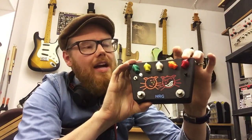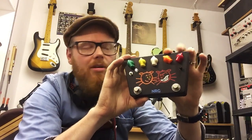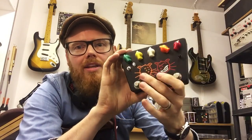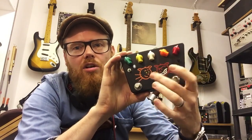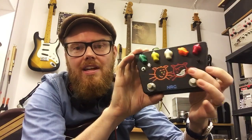Both these controls have the same gain range, same level of drive, and the same tone, but you can set two different settings and switch between them. This is indicated by the orange eyes for the orange control on the happy cat, and the red eyes for the red control on the angry cat.